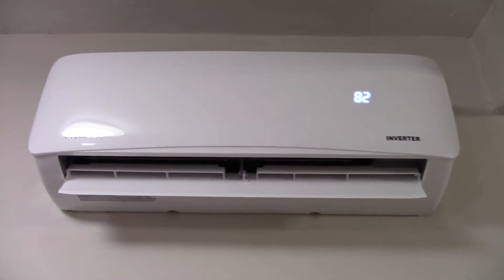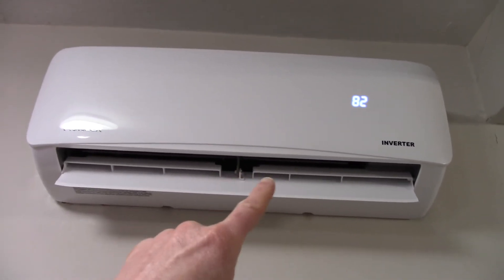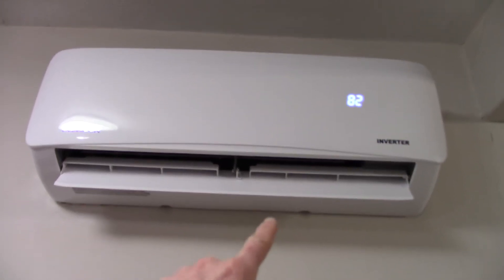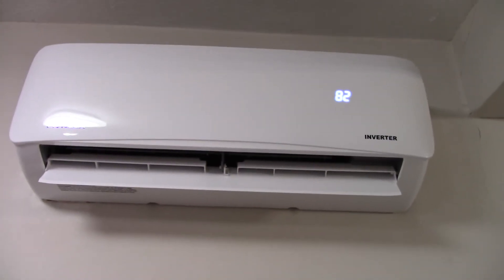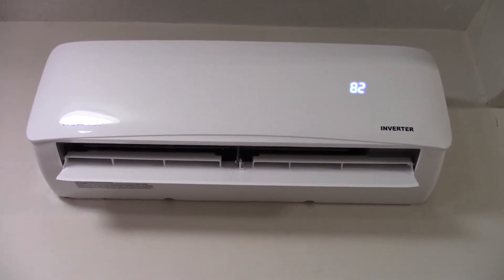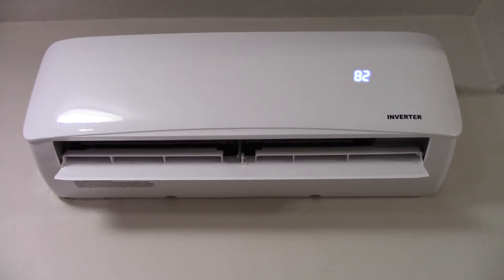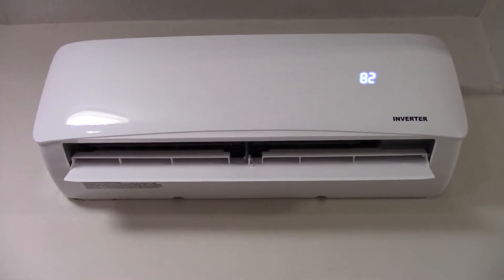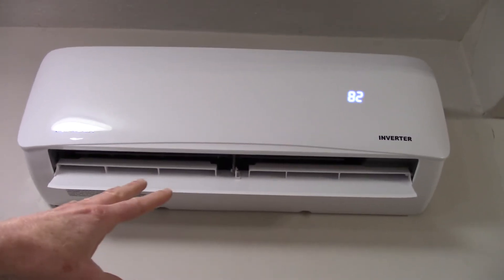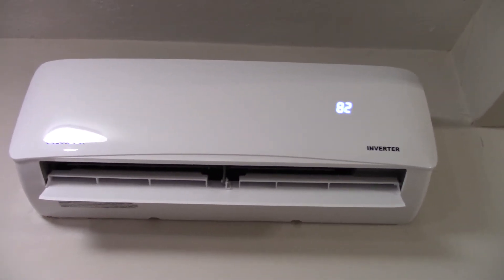So what can you do about that? There are two things. They do sell external thermostats you can connect to these units and place in a more appropriate location to sense the temperature — that's one option. Another thing you can do, if you have a ceiling fan in the room, you can turn it on to bring some of that heat down and pull the cold air up so it goes into the intake at the top.